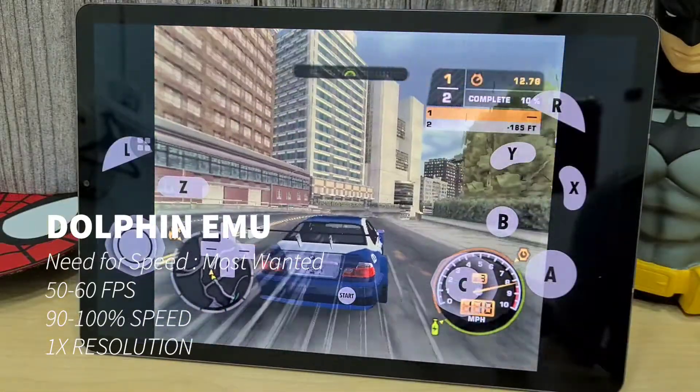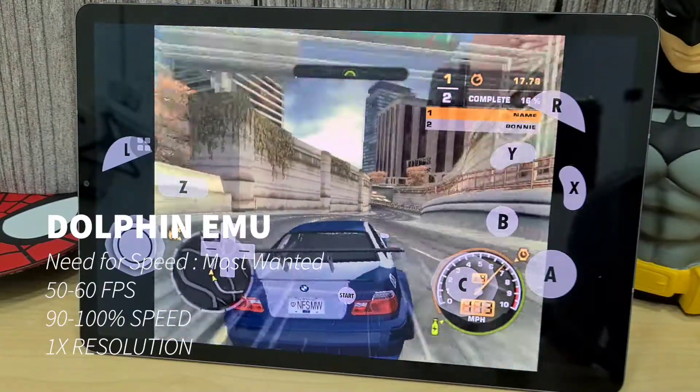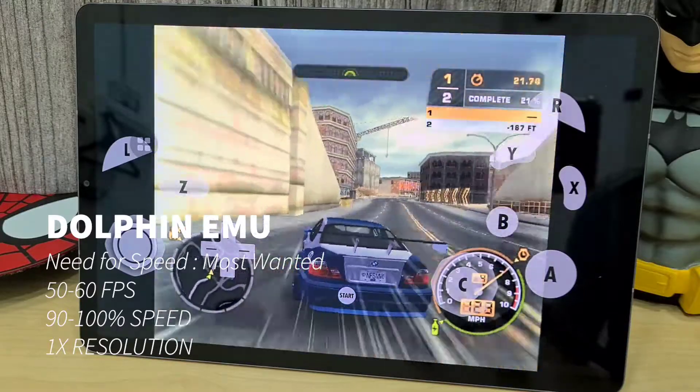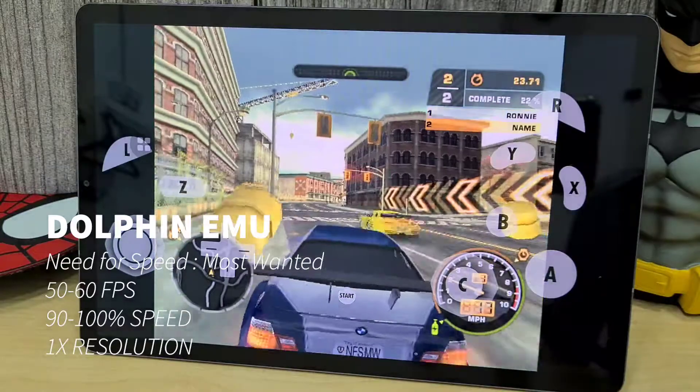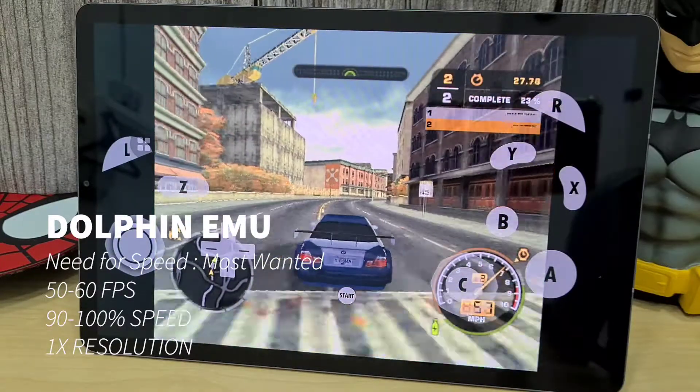Moving on to Need for Speed, the emulation clock speed is at 100% and the game runs very well — full 60 fps and almost 100% speed. Both GameCube games were running at one times the resolution.